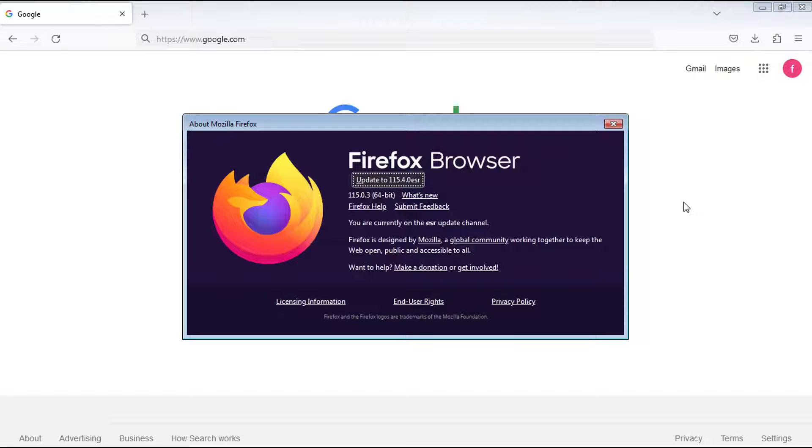Firefox will check for a new update. If your Firefox is outdated, click on Update. Firefox will begin downloading the update. After that, click on Restart to update Firefox.